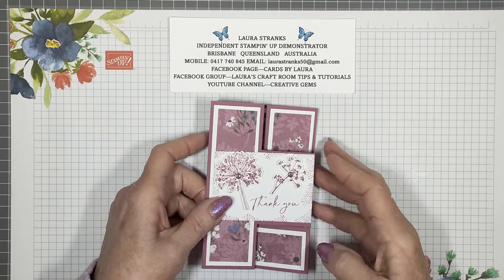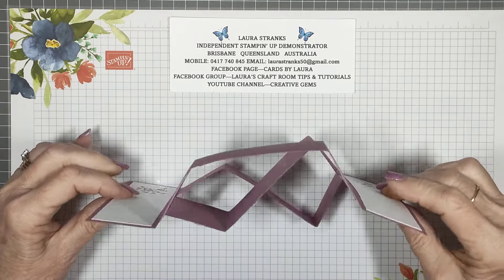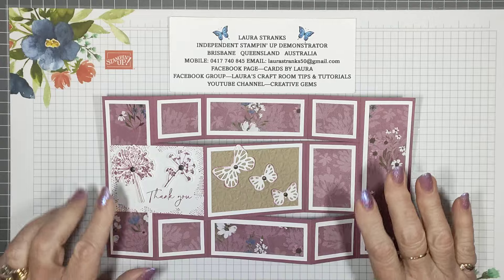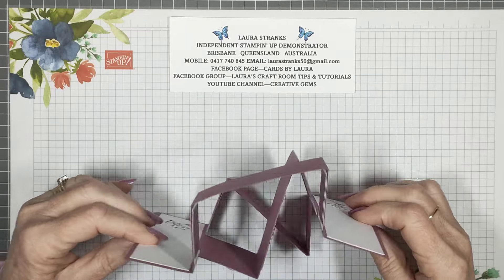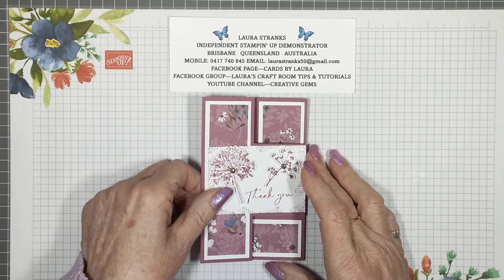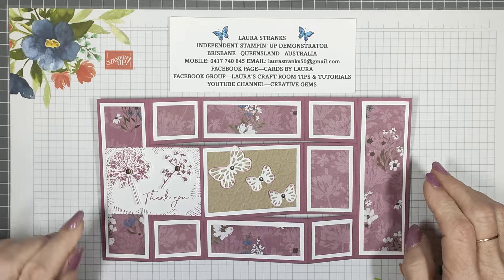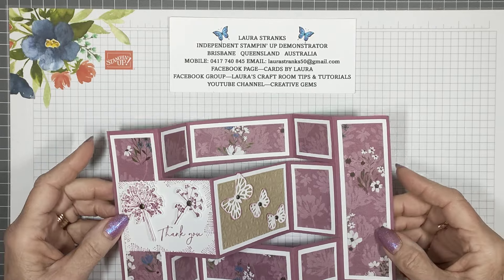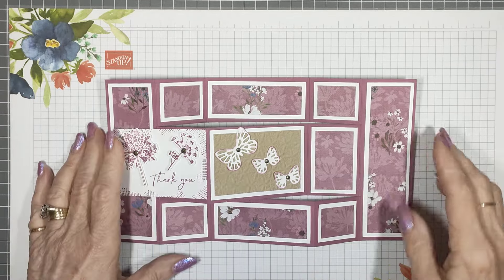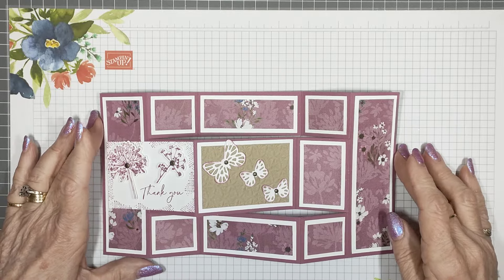This week's card is called a tri-fold shutter card. It's been around for a little while and there are quite a few variations of it. It stands up nicely on your table or wherever you display your cards. This is one of the cards we did at a retreat I hosted here at my home in May — just last month — and the girls loved it. It's not difficult to do. I'll show you the scoring and cutting today, and I've prepped all my pieces as I usually do, so you can craft along later or follow along with me now.